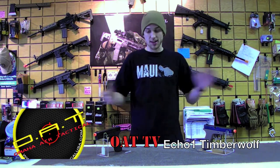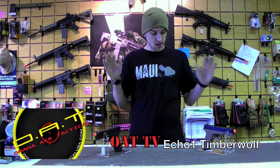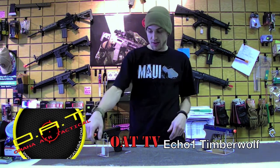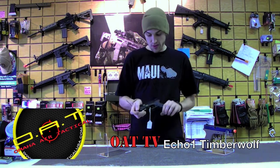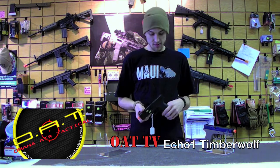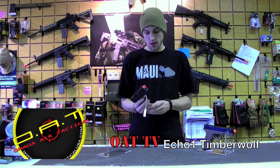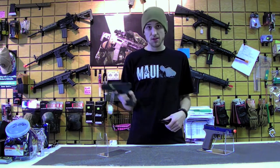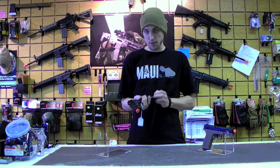What's going on YouTube? This is Rock at Omaha Air Tactical. Today we're going to take a look at a couple pistols — the exact same model, obviously just different colors. These are the Echo One Lone Wolf Timberwolves. They're in stock, and we are selling them cheaper than anybody else right now — $130 for a gas blowback.